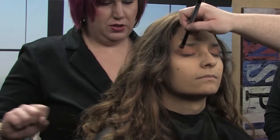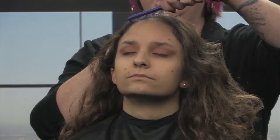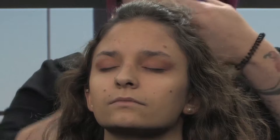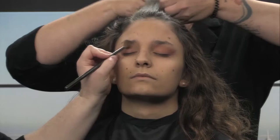Going through section by section curling to get texture — you don't want it too uniform. I'm going to spray now that there's some texture in there. Then I use a light cream color just underneath the brows, which highlights the brow bone and draws the eyes up.